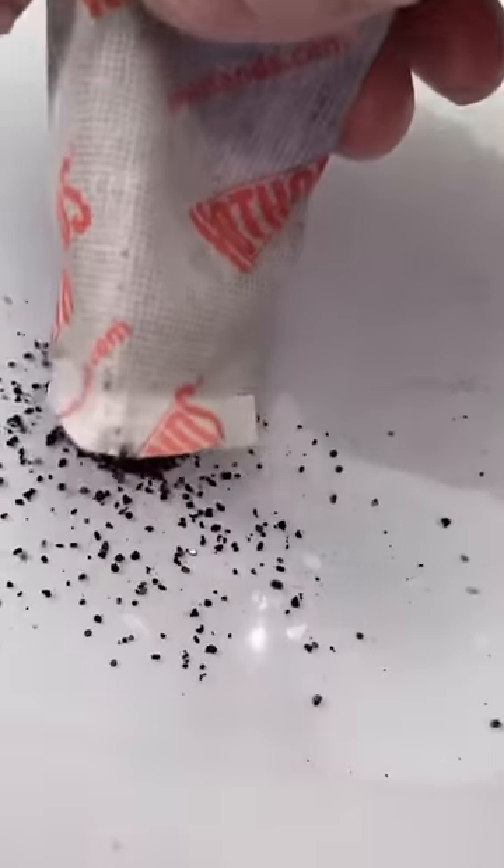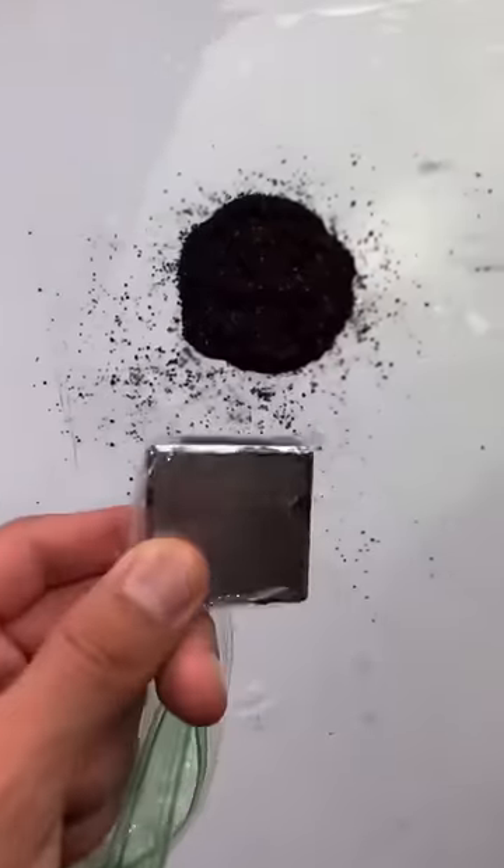Now let's pour the stuff inside the hand warmer. They're darker than the iron shavings and they feel like coffee grinds. Now let's do the magnetic test.